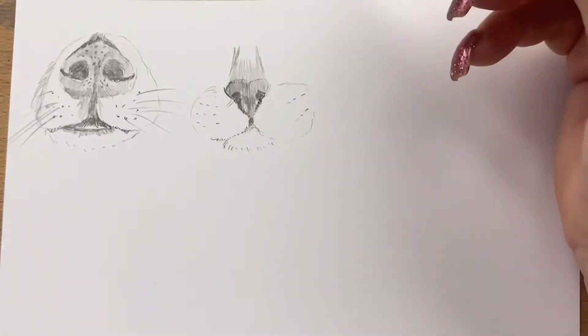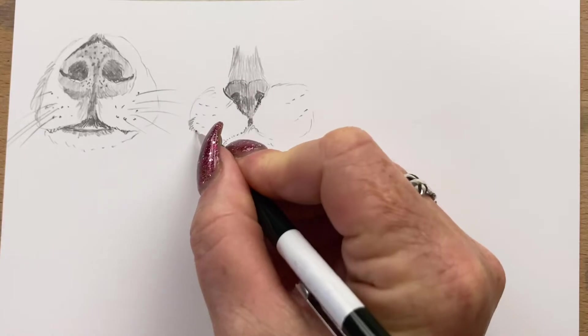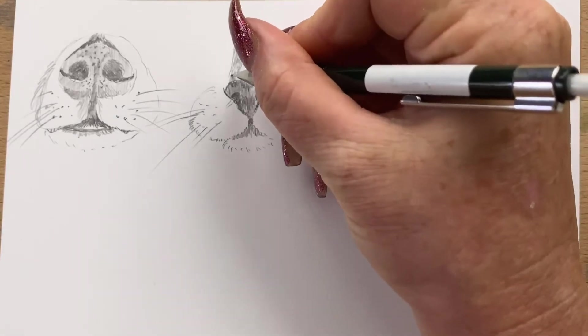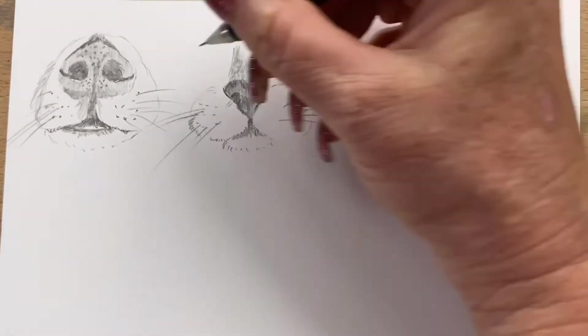I continue on with my shading, trying to make them look like they're actually attached to something. I pop the darker shadows in and add a few whiskers and a little bit more detail here and there.